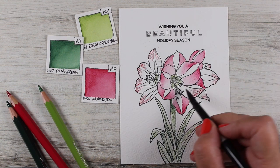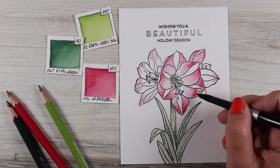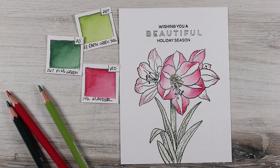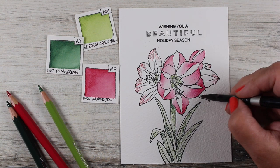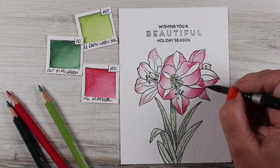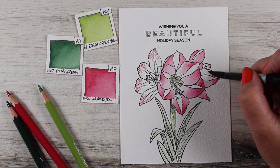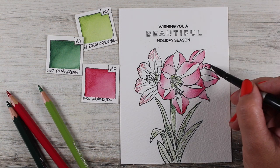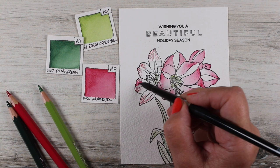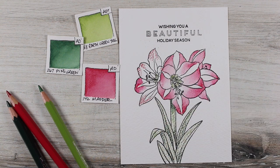Everything is a learning curve, that's just the way life is. With flowers like this, they're really forgiving because nobody really knows exactly what this particular flower looks like, and even if they do, I'm sure they'd give you grace on whether it goes all the way to light pink or all the way to white. This stamp was in Ellen Hudson's release last month and it was really pretty, but I figured everybody else was going to be doing videos with it — so I decided not to, and then realized I couldn't resist.